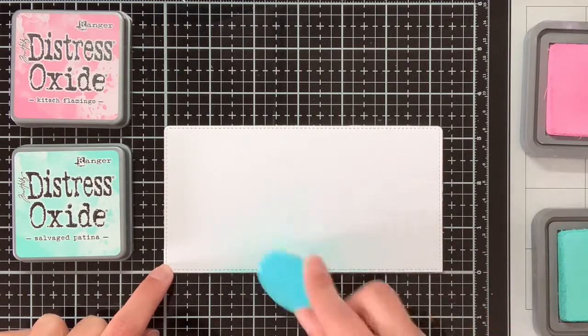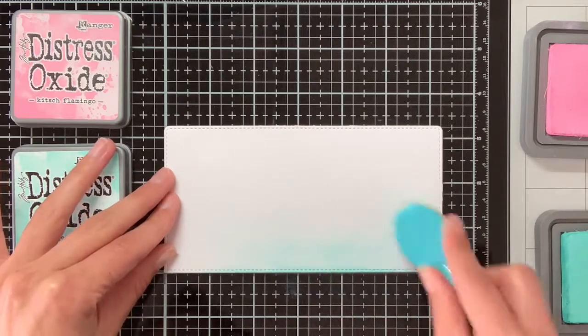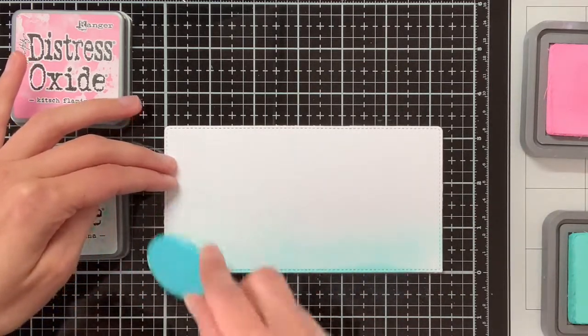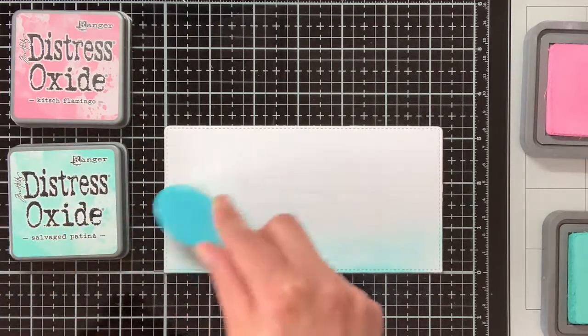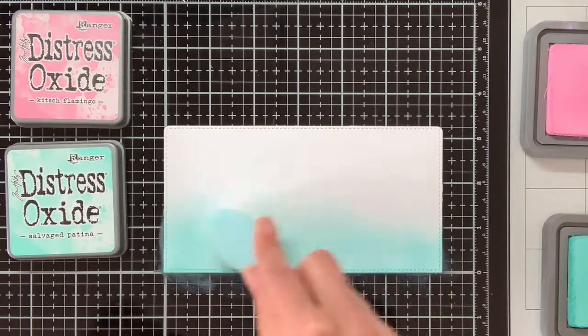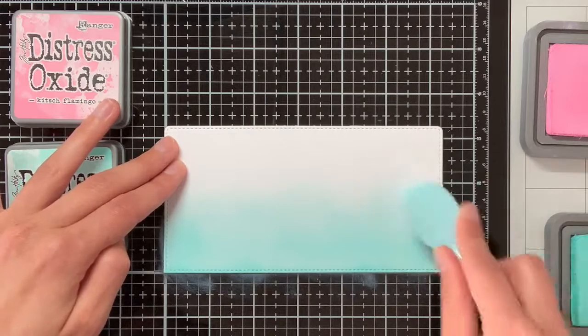With the die cut set I have die cut this background panel which I will be decorating first. I'm going to create a gradient with Distress Oxide Salvage Patina and Kitsch Flamingo. These are my two favourite oxide inks at the moment and I also like what colour you get when you mix them together.